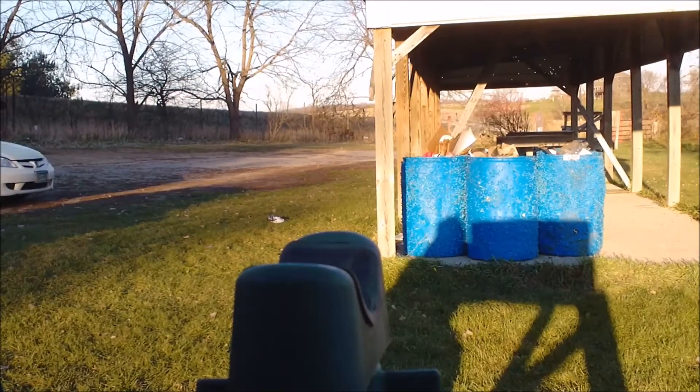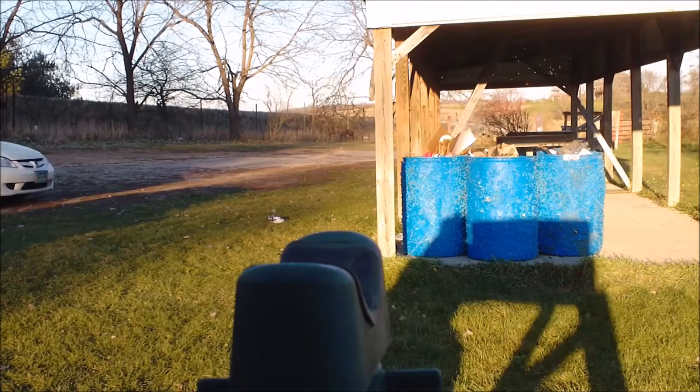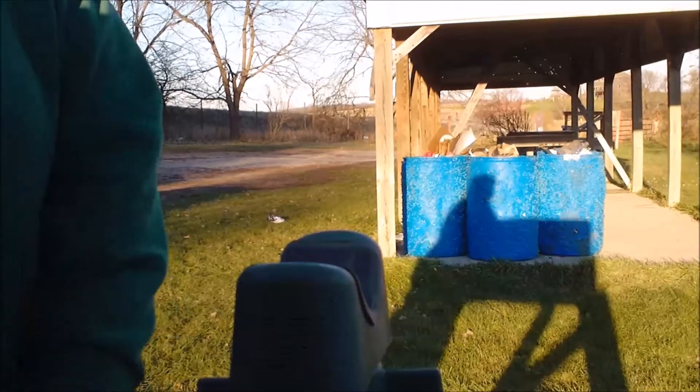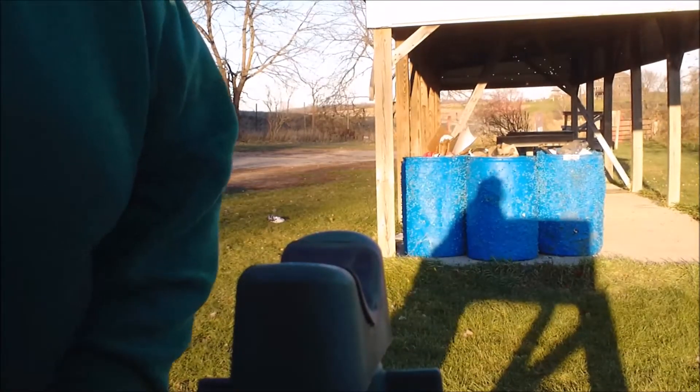We're going to take a look at the target here in just a second. We'll go down and look at the target.